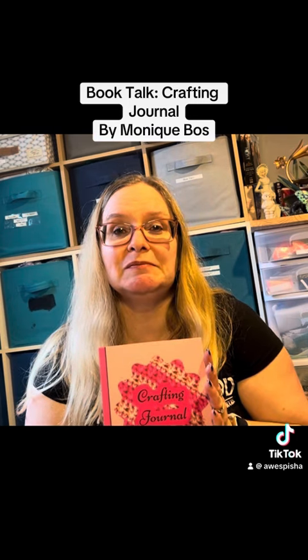I just wanted to show you what I've been up to, and thanks for watching. Have a great day. Bye now!